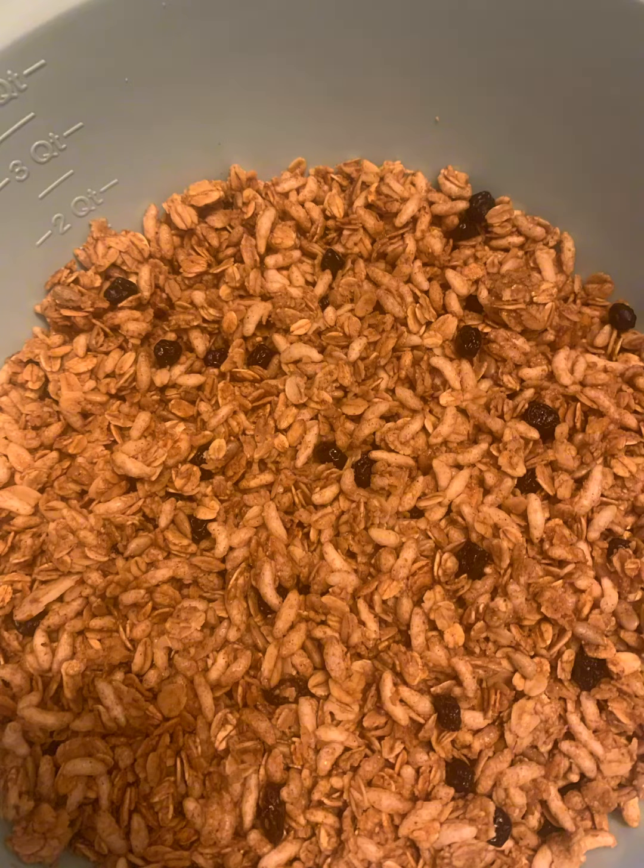You mix everything in a bowl and you spread it out on parchment paper on your baking sheet, put it in the oven for 30 minutes. Halfway through you mix everything together.